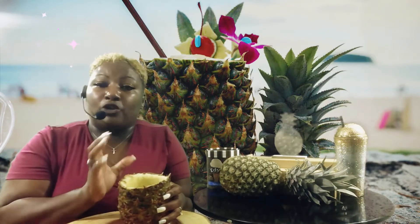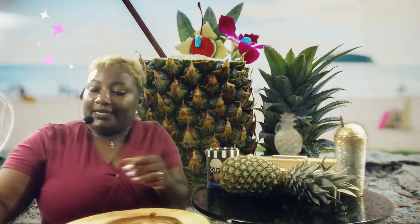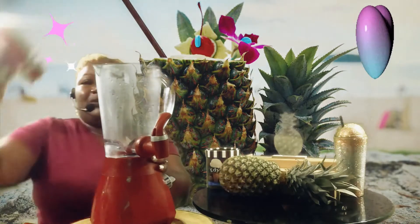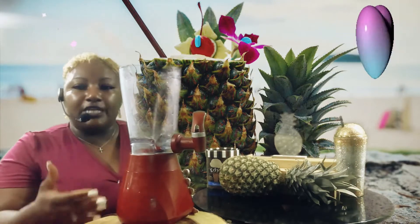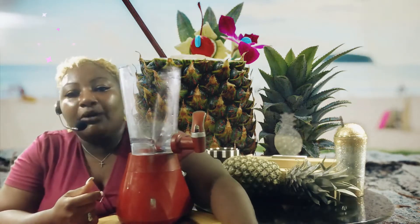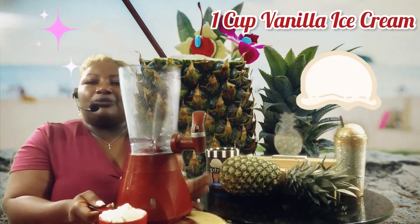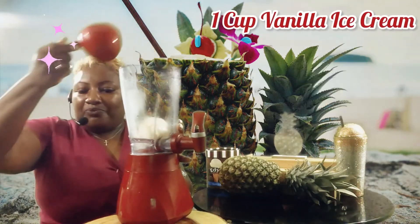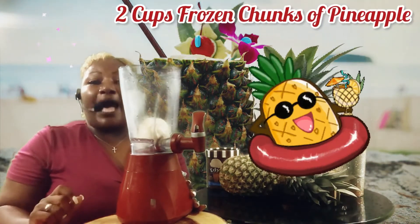Once we've done that, you're going to need a blender — yes, a blender! In that blender, you're going to add — remember, with this recipe you can increase or decrease the ingredients depending on how many people you're making it for. I'm just making it for me, so we're going to need about one cup of vanilla ice cream. Use whatever vanilla ice cream you like. Get one cup and put that in your blender.